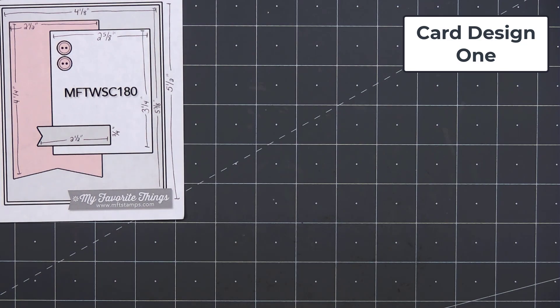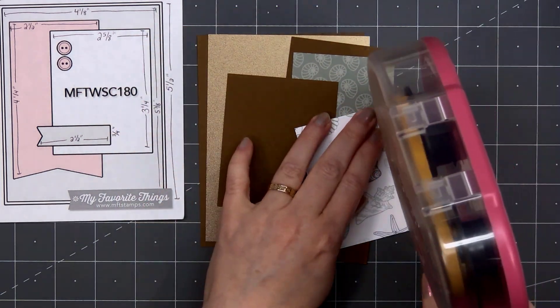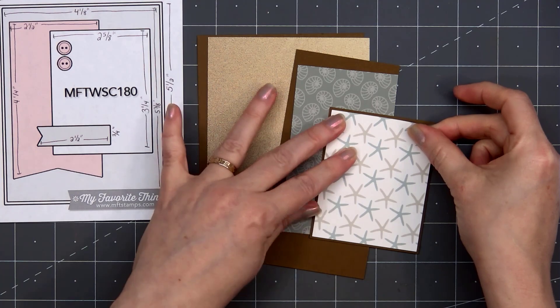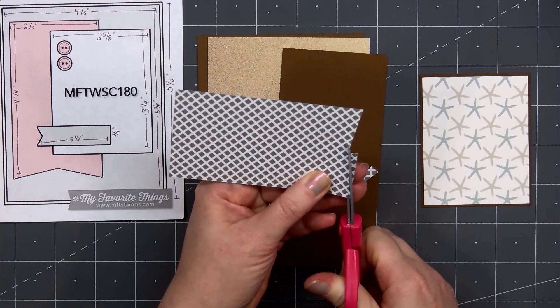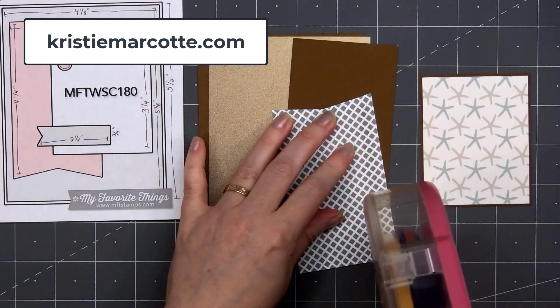Let's get started with card design number 1. I'm using a card sketch for inspiration — this is from MFT, it's number 180. If you're interested in any of the card sketches I use in this video, I share all of that information on my coordinating blog post. That link is provided in the description box below or you can head over to KristiMarcott.com.